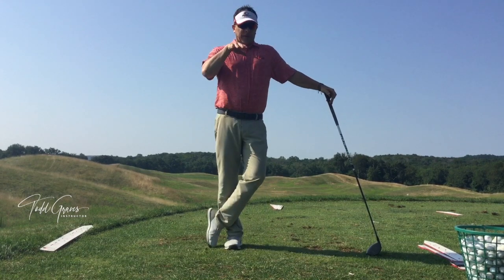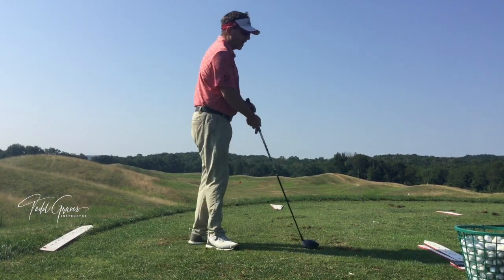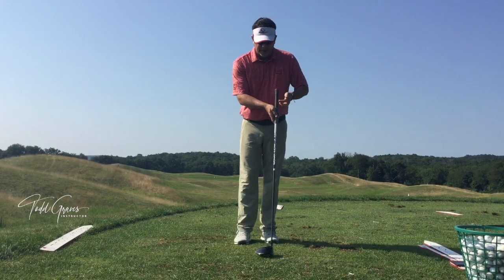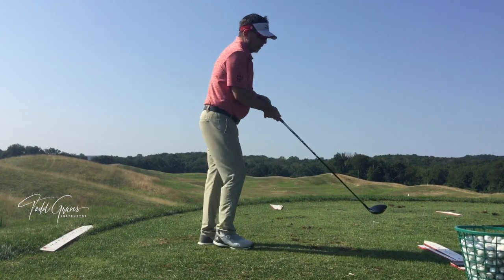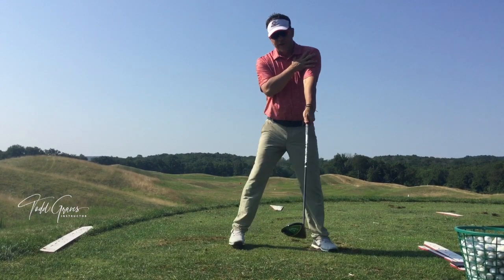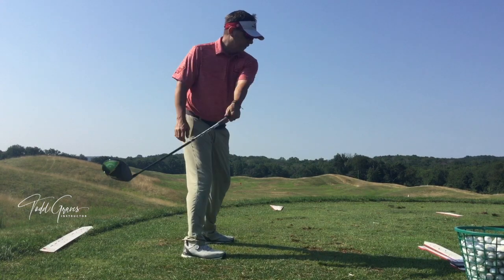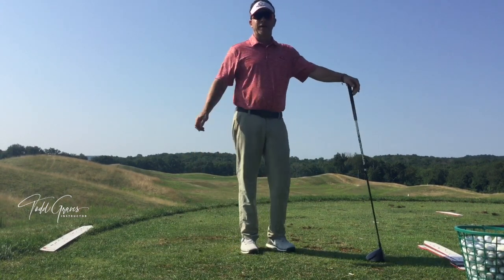That's the lesson for today — never work on the club going straight back in the full swing. You may have a putter: when you're standing with a putter, since your arms are bent and you're referencing the middle of the body, a putter can go straight back, straight through. But because you're referencing the lead arm into a straight line and pivoting around the lead side of the body, the club will always naturally move into an arc. And that's your lesson for today.